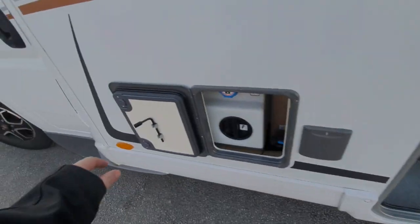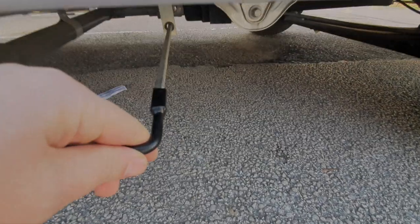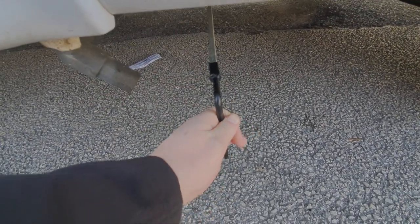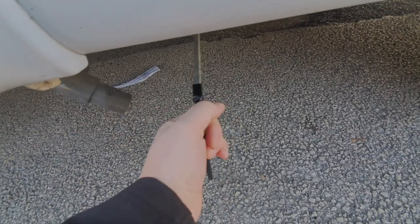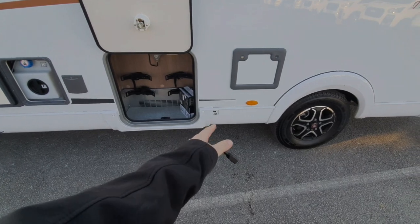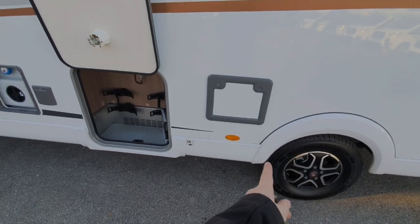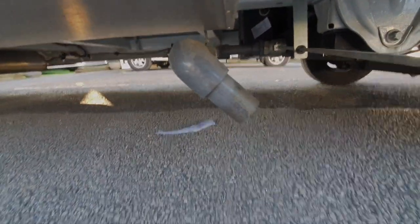To empty the waste tank, on the side of this cabinet here there's this little handle. You remove that and put this handle onto that bar, then to empty it it's anti-clockwise to empty, clockwise to close. At most waste disposal points the gray water is usually over a cattle grid type thing, so you drive your van over the grid. If you line it up with this locker here over the grid — between that locker and this wheel — you know that the pipe is located in the right position to drain it down. The water actually comes out of this gray pipe just here.